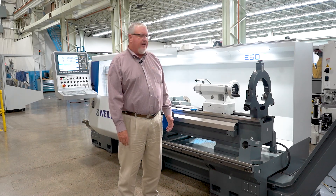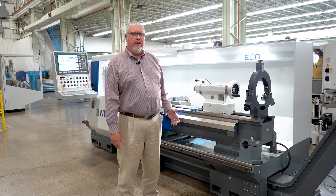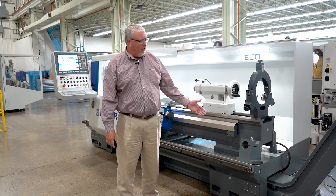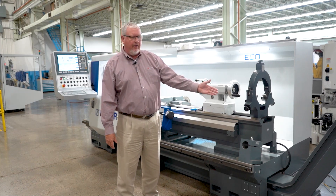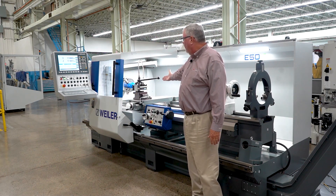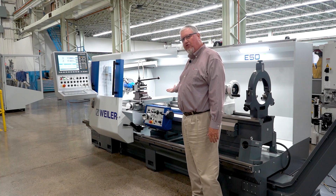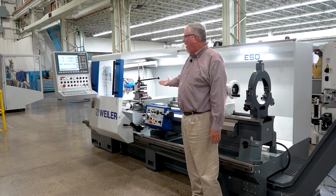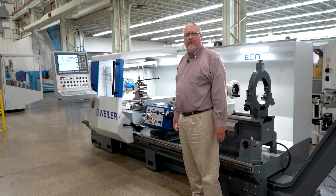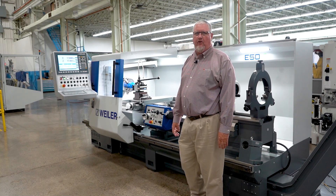This machine is equipped and ready to run upon installation with a steady rest, a heavy duty boring bar block, chip conveyor, and a Perot tool post on this particular machine. We can also put in the Loris tool post, and the SL2 controller is also supplied with the machine.